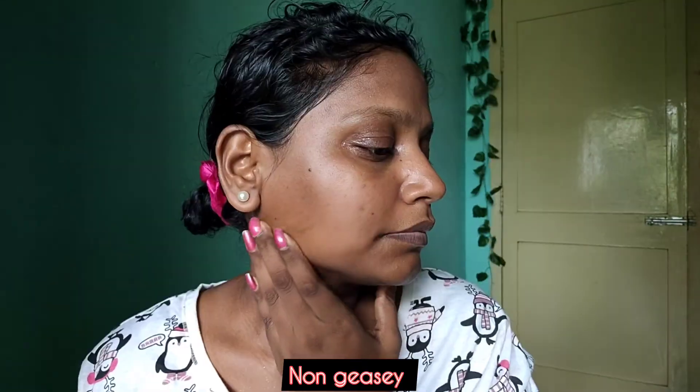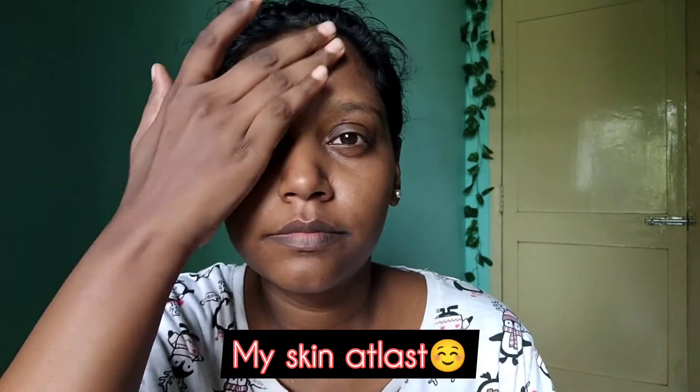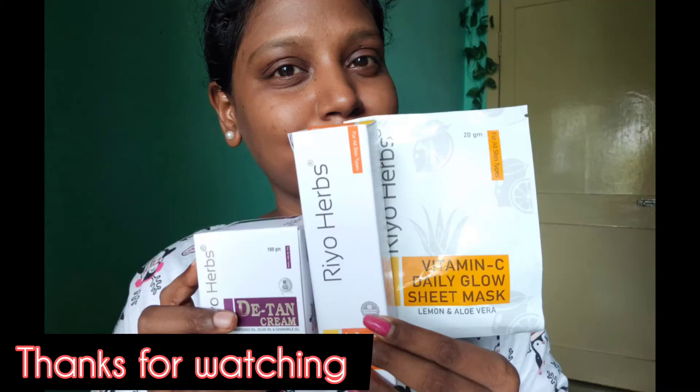Please like, share, and subscribe. You can check out the product page links in the video description. Thanks for watching this video till the end — bye bye from Glam Girl Tamil, and spread positivity!